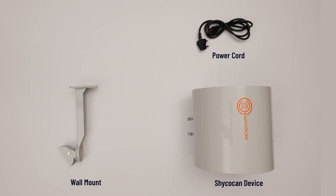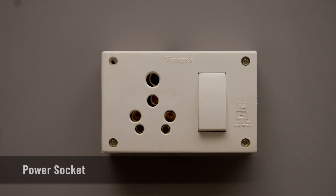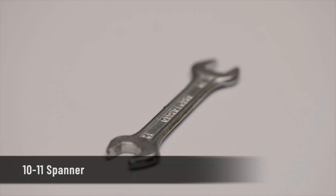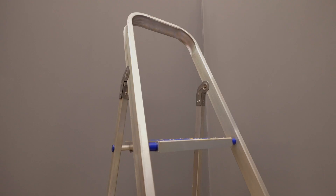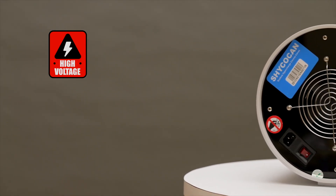Unbox it and pull out the device itself, a wall mounting bracket, the power cord, along with screws, nuts, and bolts. We will need the following to get the installation started: a power socket, an electric drill machine, a 10 by 11 spanner, and a pencil to mark the drill spots on the wall.